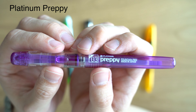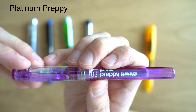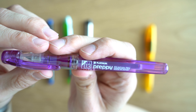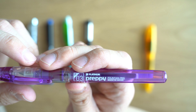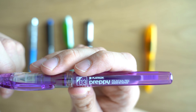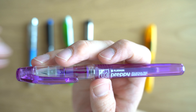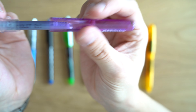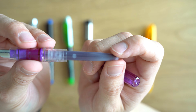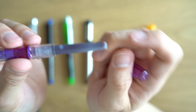Next we have the Platinum Preppy fountain pen, and this pen costs $4.50 here in the States — I think they're more like $3 in Japan. This one comes in the most variety and the most options. This is the 03 model, which is the 0.3 millimeter fine model. In this fine point, you get seven colors, and there are also two other point sizes: an extra fine 0.2 millimeter and a 0.5 millimeter medium. However, those other two point sizes only come in three different colors. Because this is a cartridge pen that takes Platinum's standard cartridge and converter, you have options within the Platinum cartridge line of 14 different colors — maybe four or five of them are highlighter colors, but you get a lot of options.